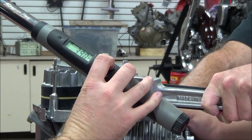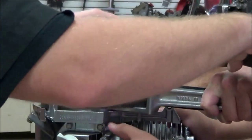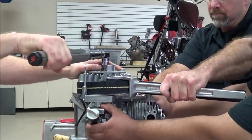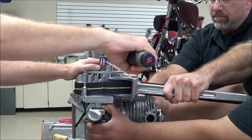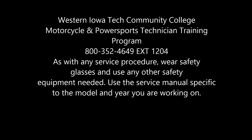So we'll go ahead and go to full torque now at 55 foot-pounds. It felt good. If I was having a problem with my keyway right there, would I notice it? Oh yeah. There we go.